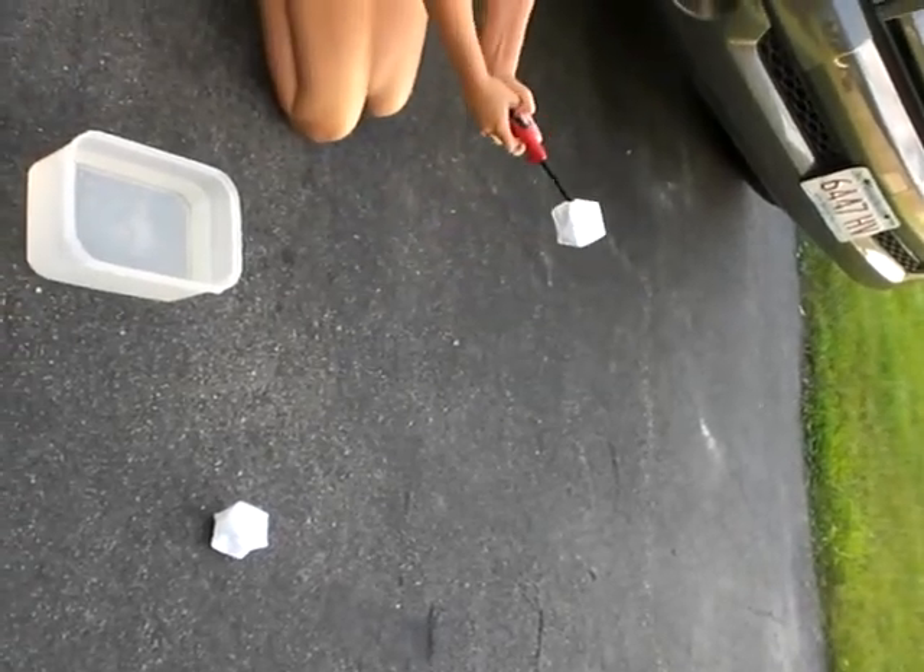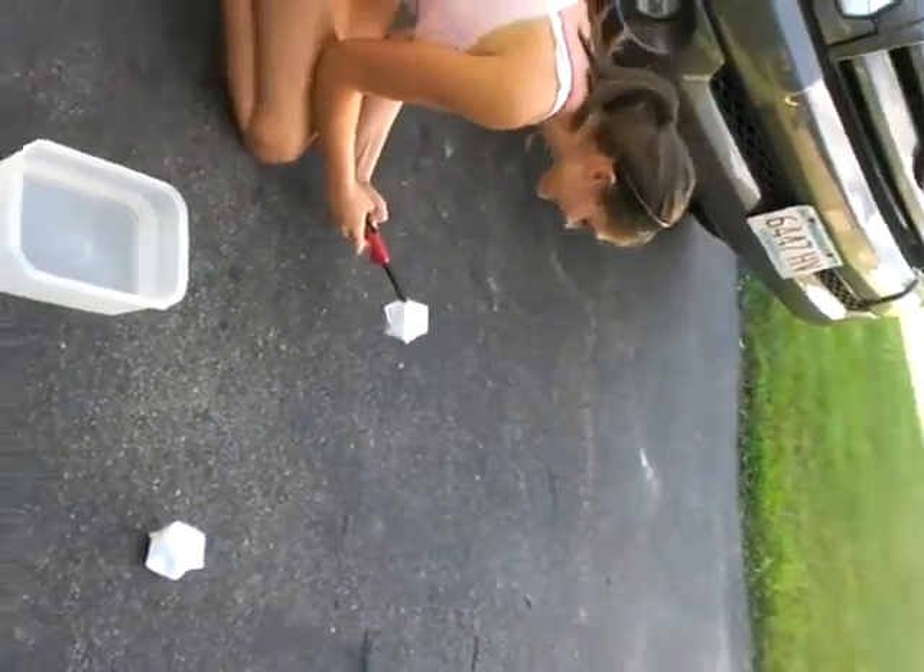Did you burn it this time? No. We didn't catch on fire this time. Yay! Dad...